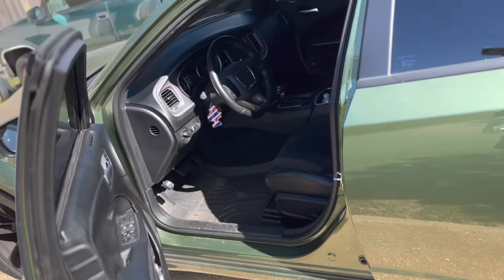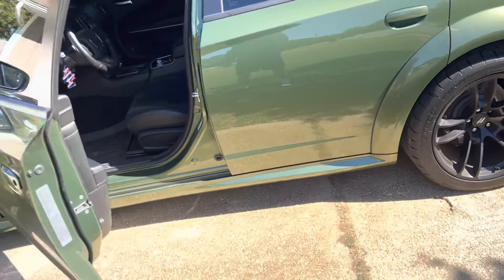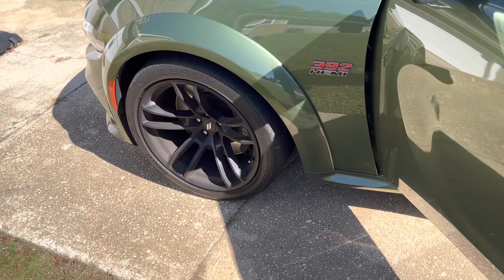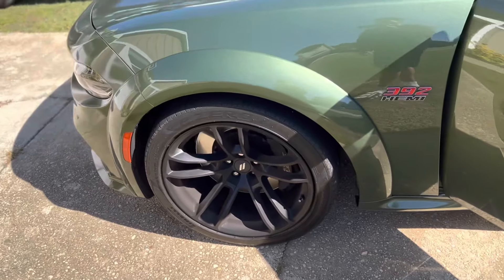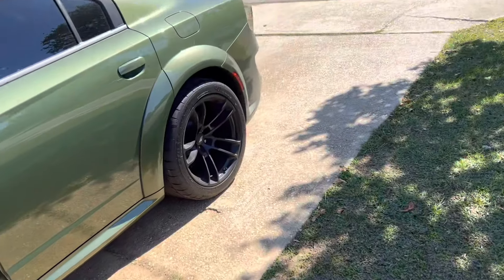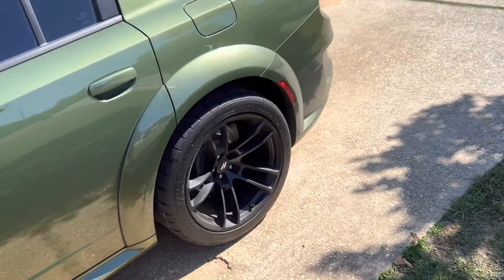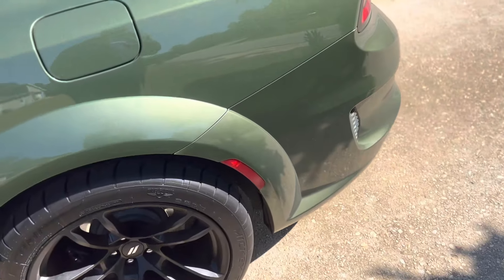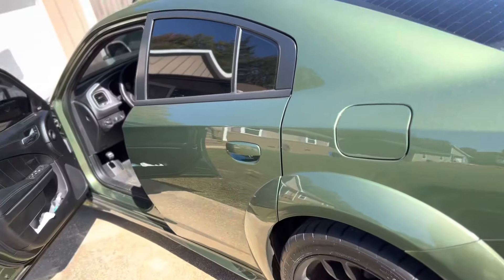First things first — it's a little dirty but I'm actually taking it for a car wash right now. This is the wide body. I didn't have a wide body before when I had the Hellcat, so what I like about this is we got 305 tires. We're not spinning as much on the street. With the Hellcat I almost killed myself a few times because of the skinnier tires, so this definitely helps out.